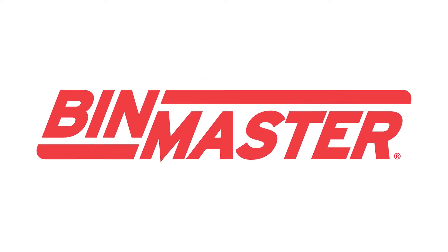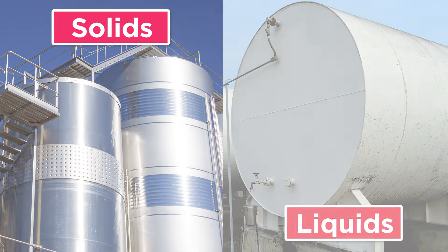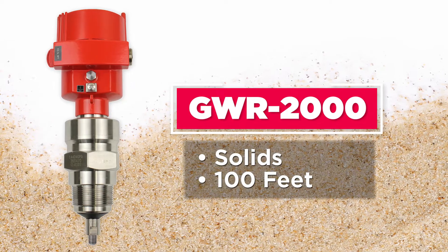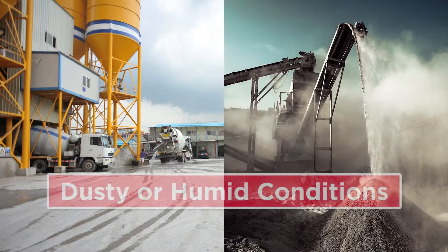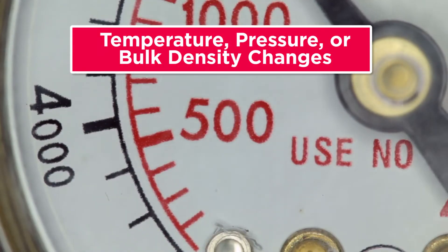BinMaster offers two different models of Guided Wave Radar: one for solids and one for liquids. The GWR-2000 is for measuring solids in vessels up to 100 feet tall with accuracy of one-tenth of an inch. It performs reliably in dusty or humid conditions, or if temperature, pressure, or bulk density changes.